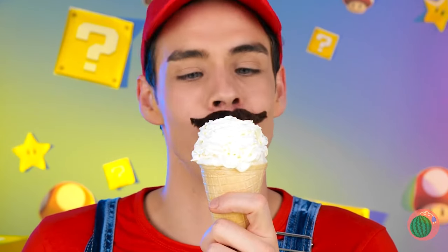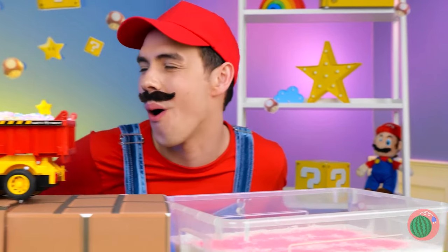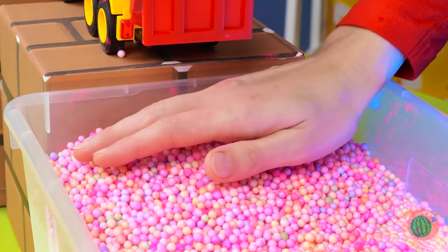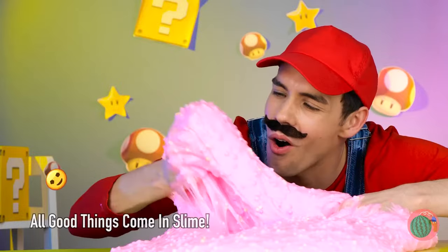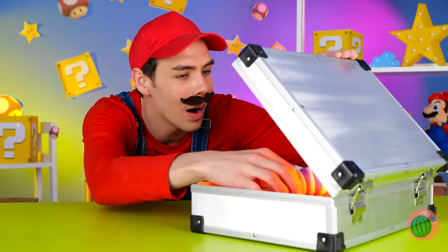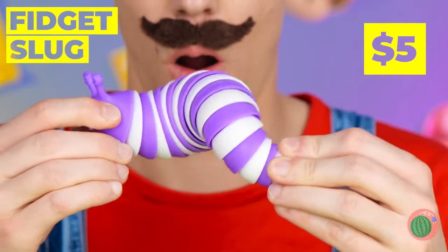Nothing beats a big scoop of ice cream — unfortunately, that's not ice cream. It's slime, which is pretty cool too. Why don't we add some glitter? We've got foam balls by the truckload. Swirl it together for a little hands-on experience. This looks like a job for two hands. What a cute little roly-poly — it's a fidget slug, and it's making me kind of dizzy.